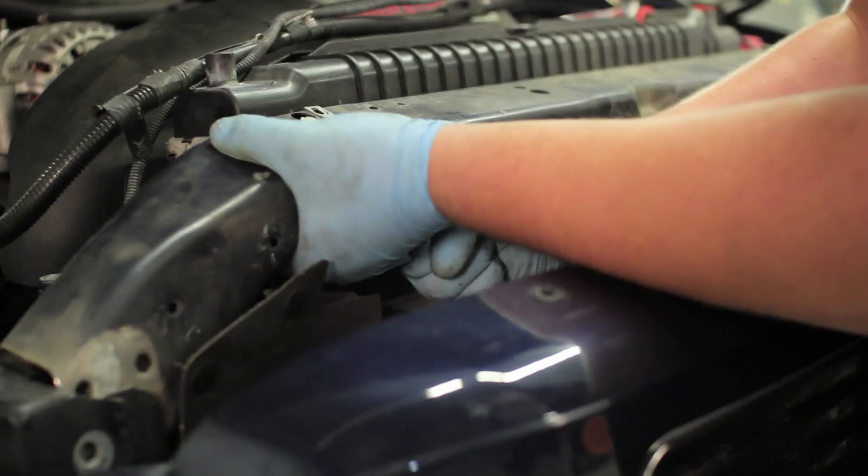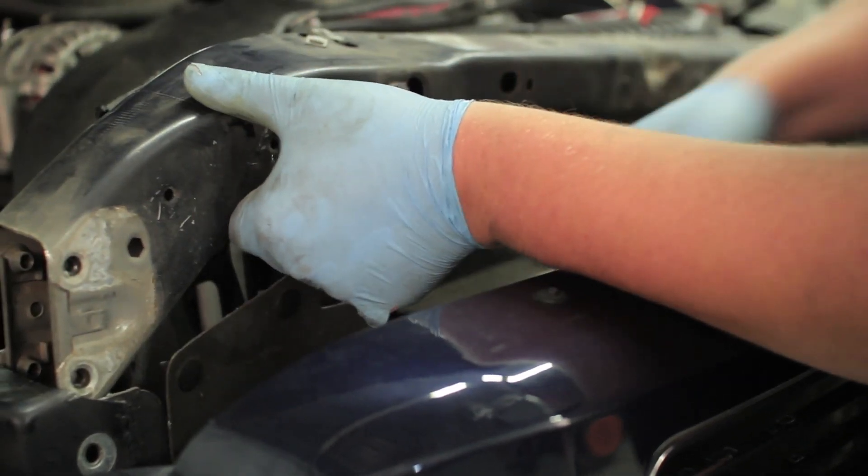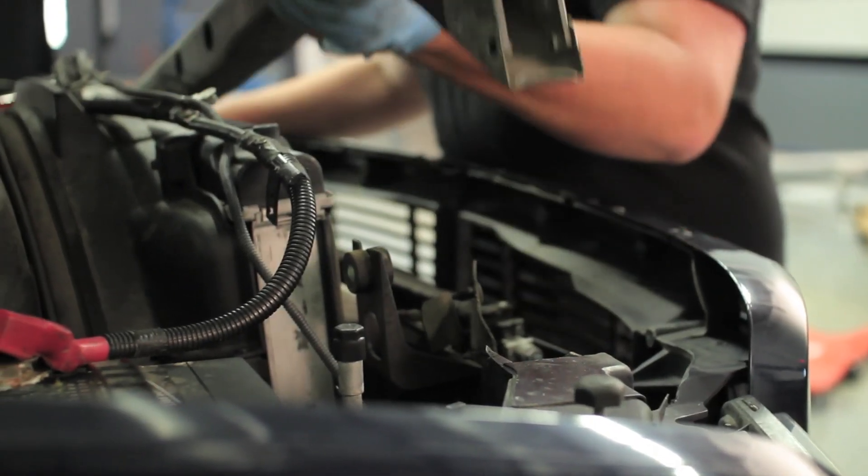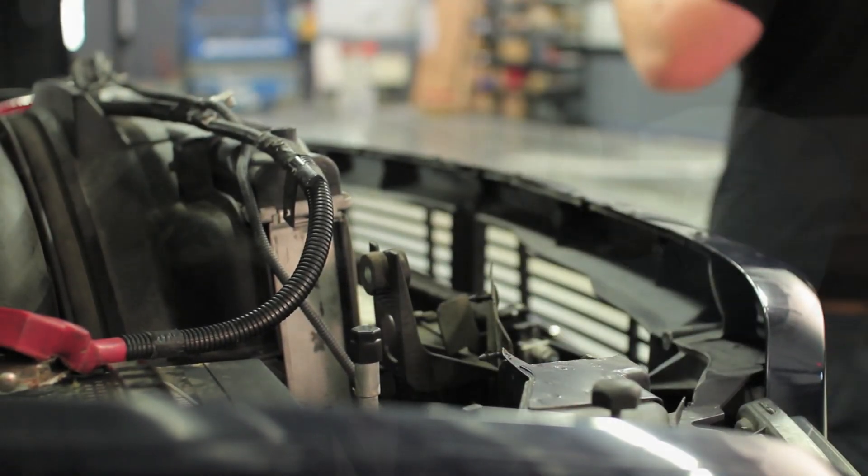To do this, you're going to use a screwdriver, push the brace over to one side, and then pull up. Once you have the radiator support out of the way, you can remove the intercooler.